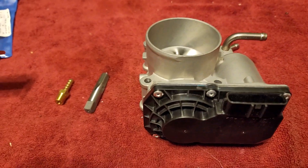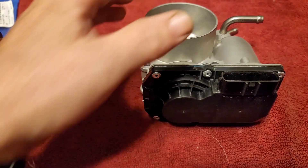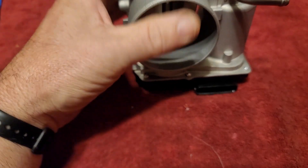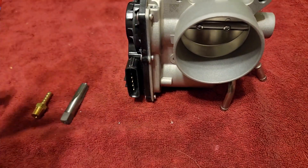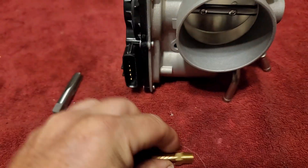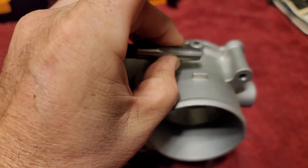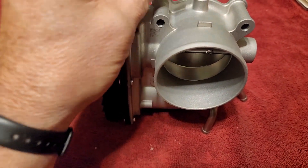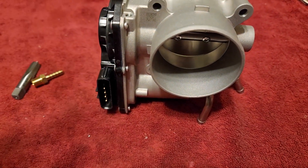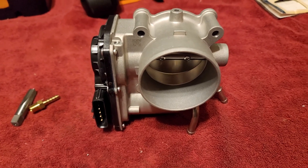A little project I want to do on the Veloster is upgrade to the 60mm throttle body. I did get a throttle body spacer, but I'm also going to drill and tap this port so that I can have the factory vacuum setup. I'm still going to use the throttle body spacer and the intake spacer.